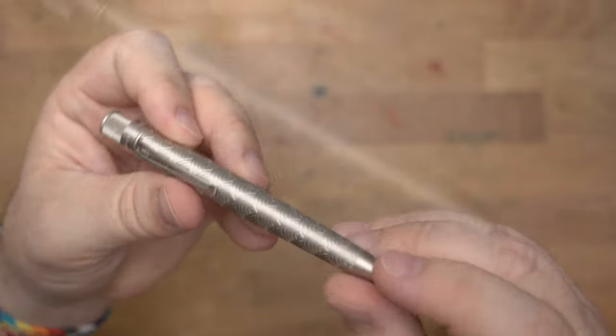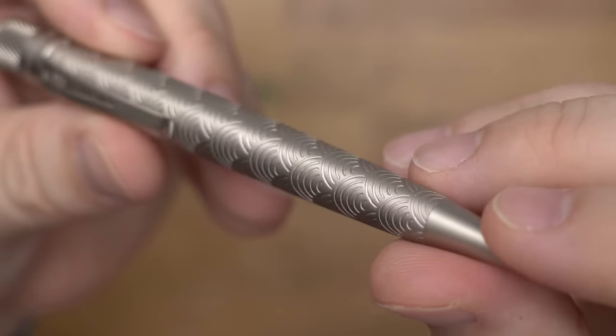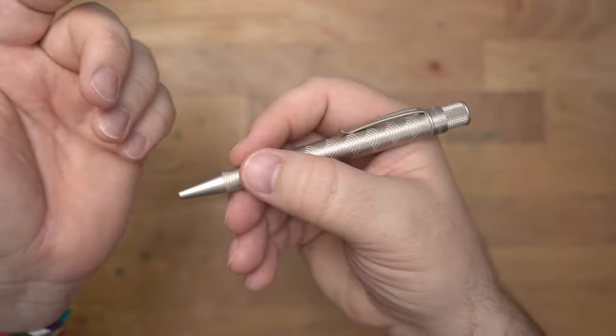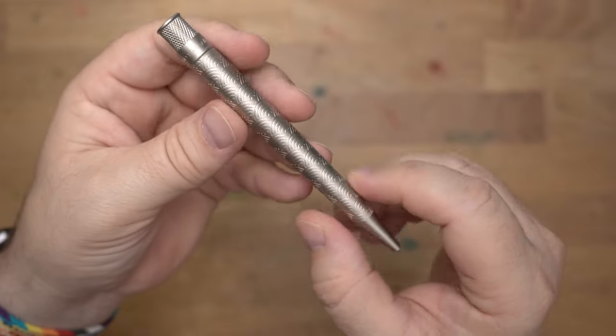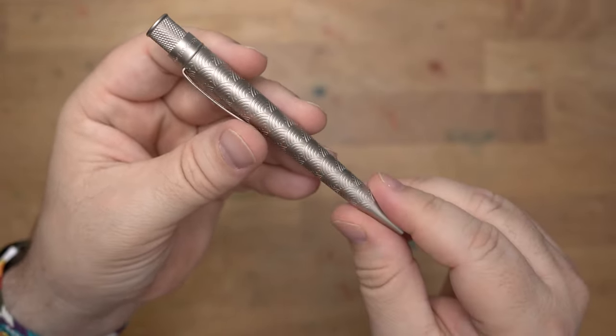It has a little bit of a feel to it. You can actually see that it is acid etched there as I give you a close-up, but there's nothing jagged or rough here. It gives you a little bit of a grip while you're holding the pen, and it just looks absolutely gorgeous. The finish on this is white nickel, and underneath is steel that has been acid etched to give you this Sagaaha pattern on the pen.